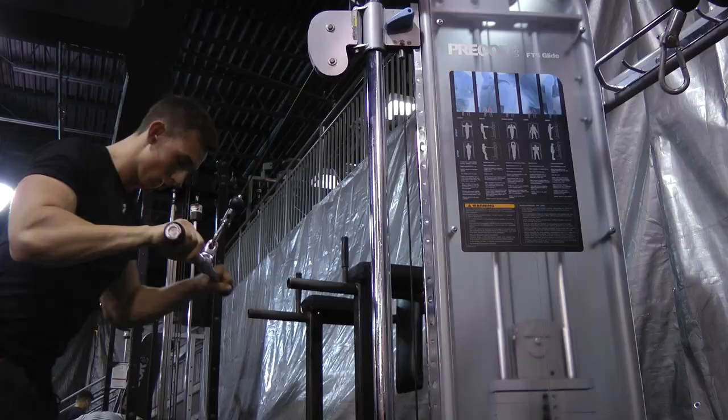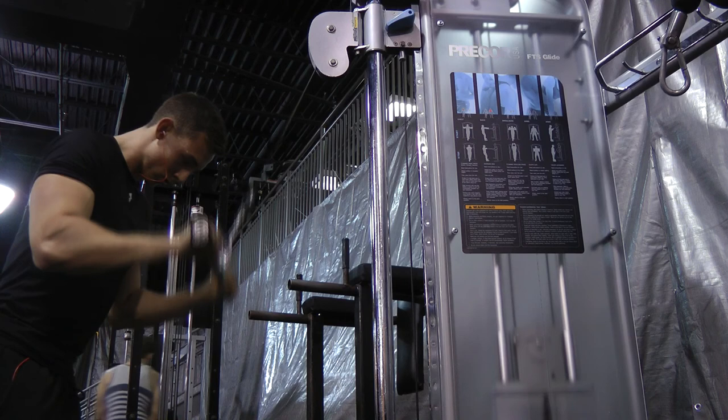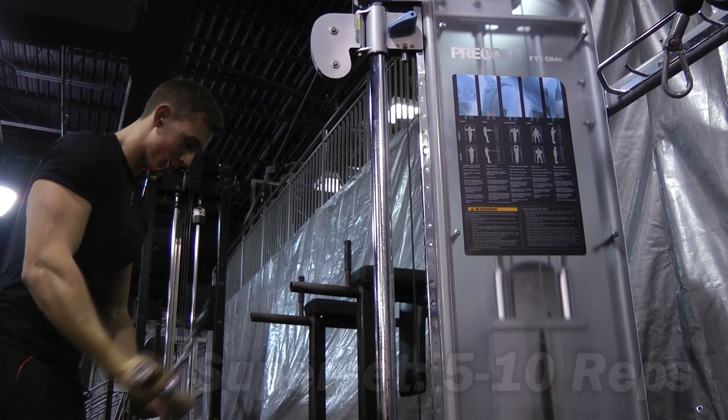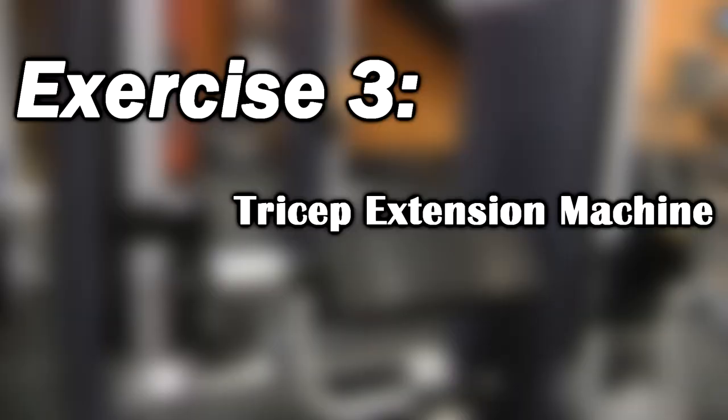The next exercise is a straight bar pushdown. What you really want to make sure of is that your elbows are not locking out completely when you come to the bottom of the movement. I did four sets of ten going somewhat heavy while keeping strict form. After those ten reps, I did a superset — I put my palms facing up and did another five to ten reps. Having different grips puts emphasis on different parts of your tricep.